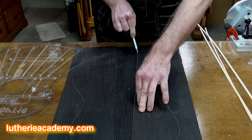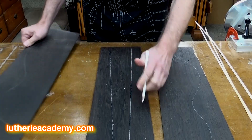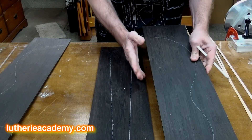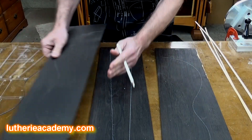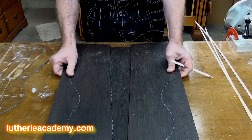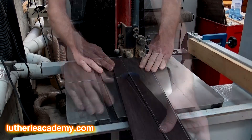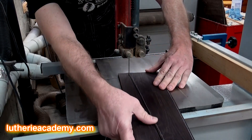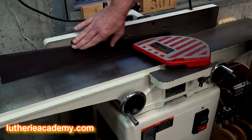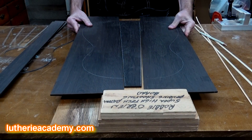Now I get to go to work with the joinery — that means using my bandsaw on this piece, get it close, then use my shooting board. Same thing here, probably use my joiner and then my shooting board and hand plane to get everything trued up and make it fit the way I want. Here's what I've got after milling — that's going to come together really nicely.